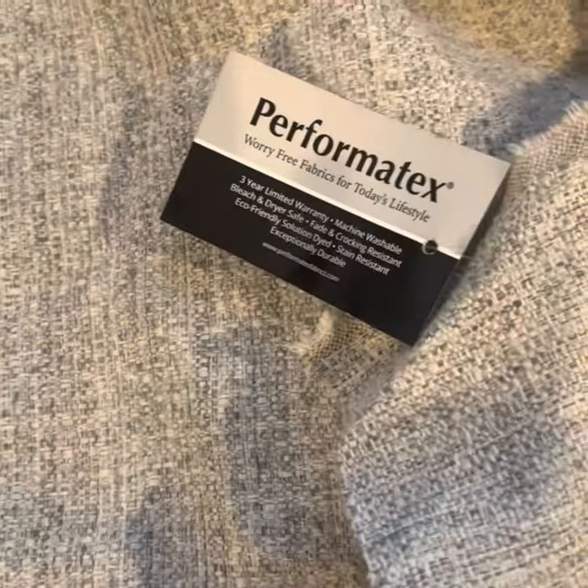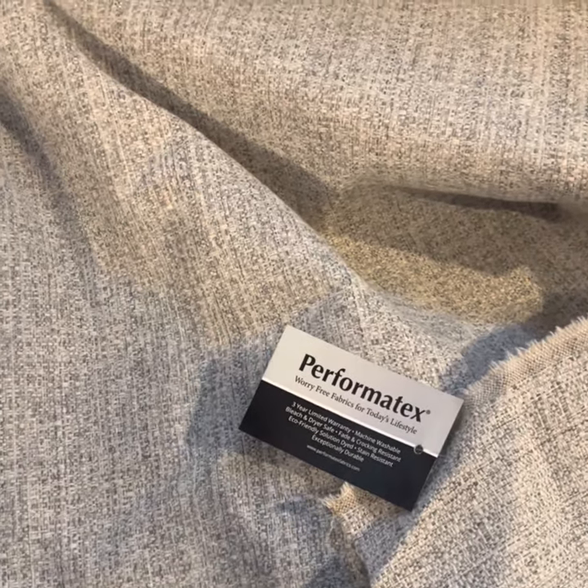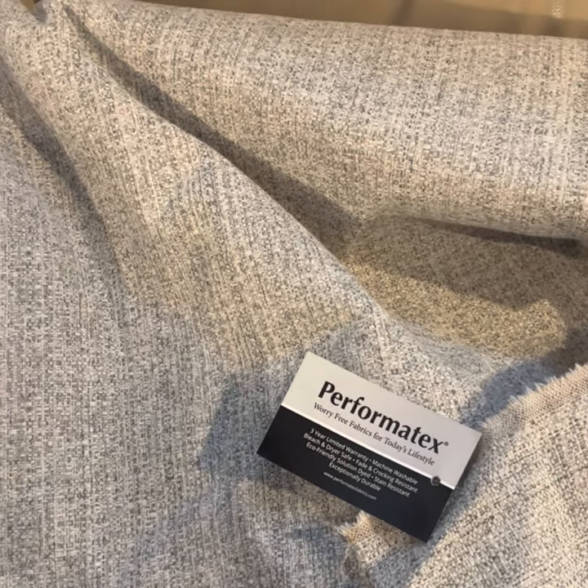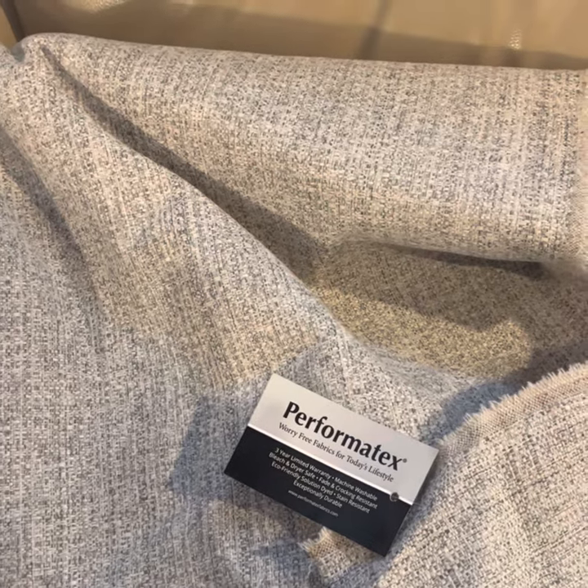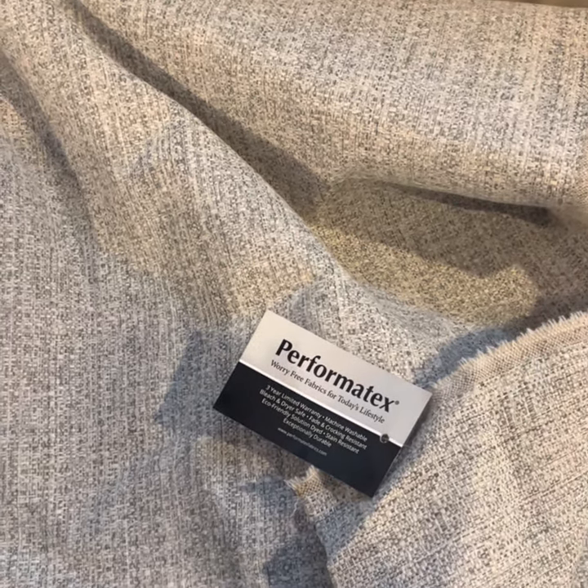It's like a tweed fabric. I'm going to wash it before I start sewing, just so that if it does shrink at all, it shrinks before we actually sew it to fit our cushions. I'll be back to show you how to sew it.